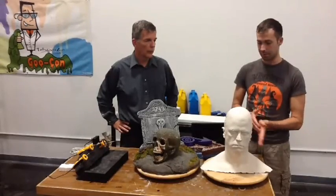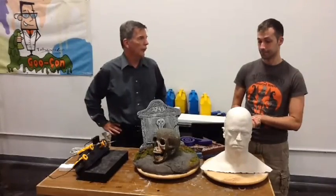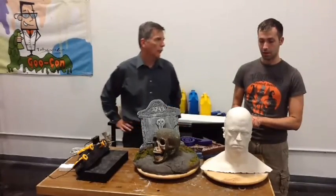I'm going to fix some of the other imperfections, and then it should be good to go. Very cool. And how long did it take you to do this as opposed to the plaster version?